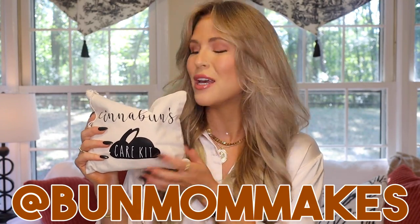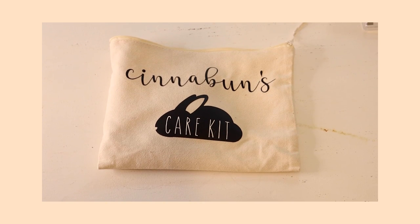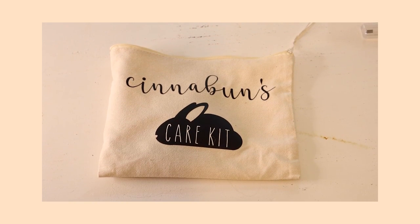Like this video if you found these tips useful. Alright, let's get into it. Here is my first aid kit — this bag is from Bun Mom Makes on Instagram, she has an Etsy shop, and it says Cinnabun's Care Kit. It is so stinking cute and it's where I hold almost every single one of Cinnabun's first aid things.